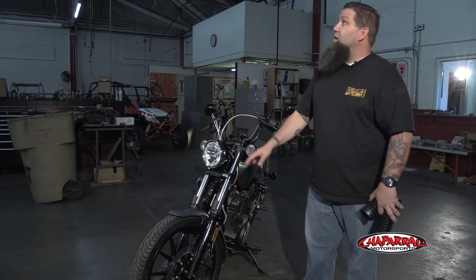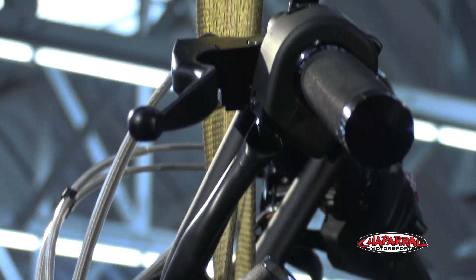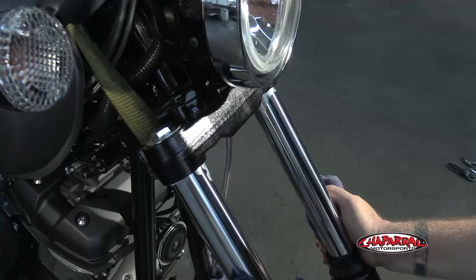We're fortunate in the fact that we have a crane here in our shop, so what we're going to do is throw a strap underneath the front of the bike, lift the whole front up, drop the front end as a single assembly, and then install these gaiters and reassemble it all at one time.